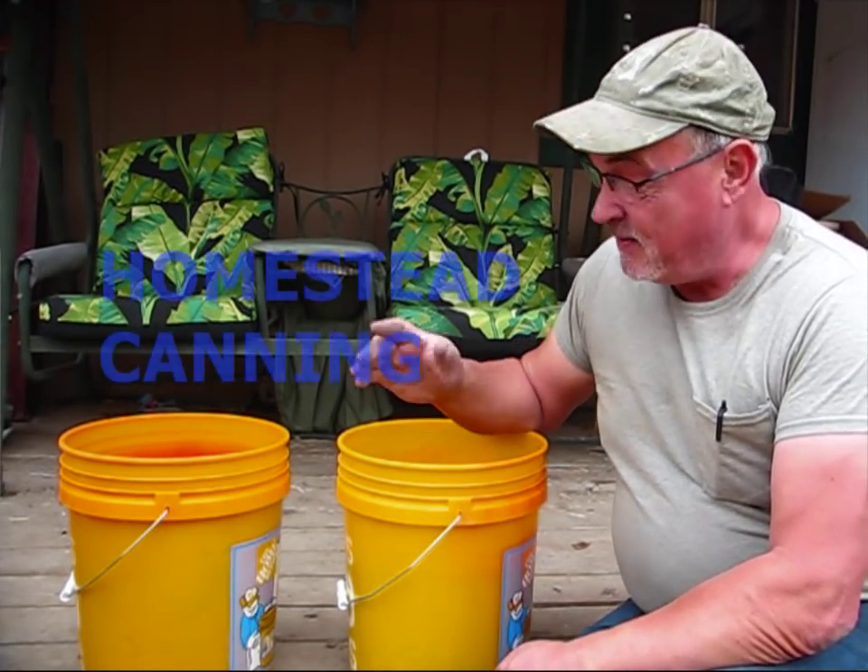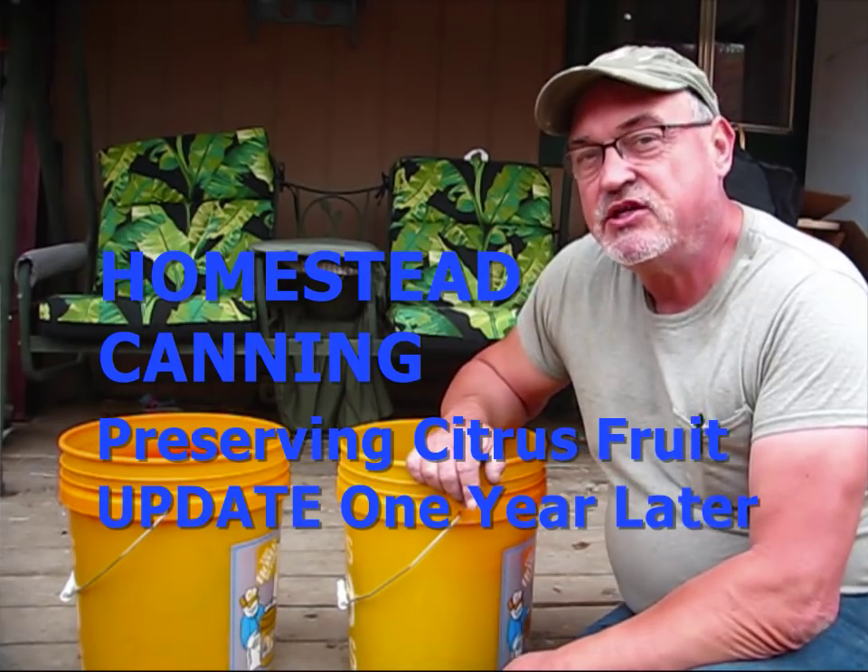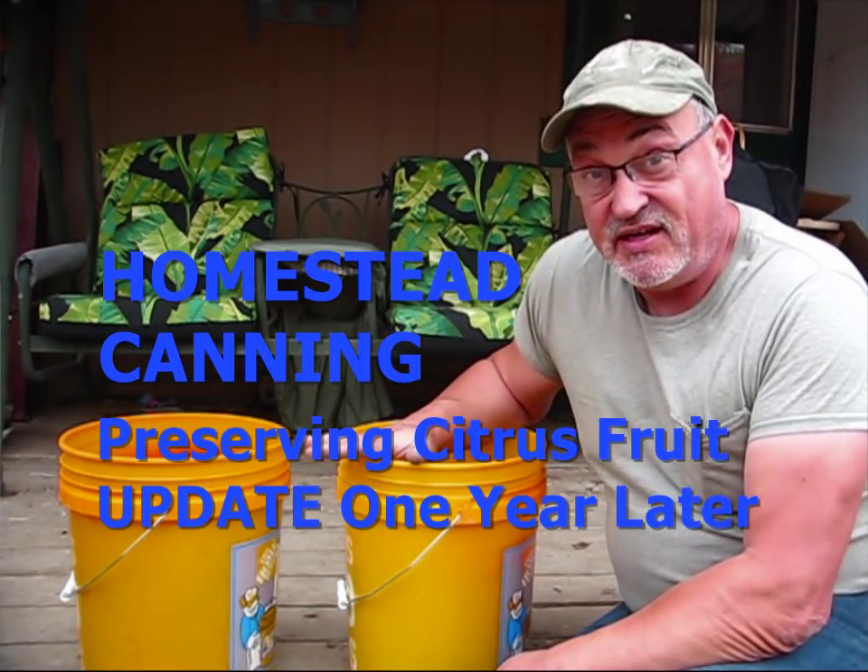Hey, remember these buckets? They appeared in two previous episodes. Stay tuned, I'm going to talk to you about an update on this.